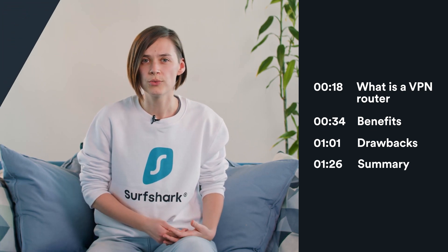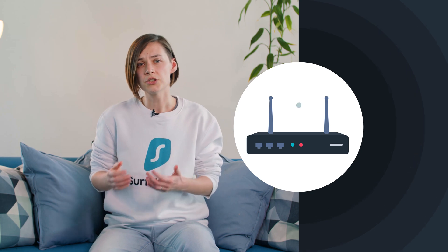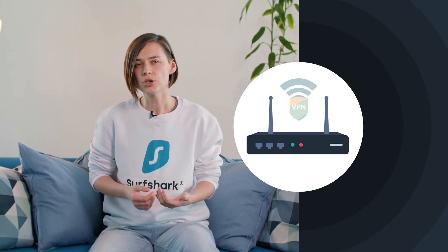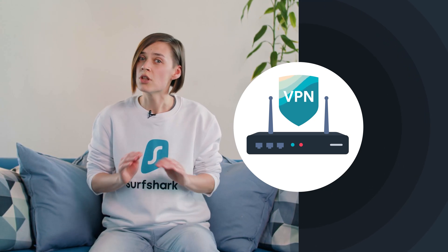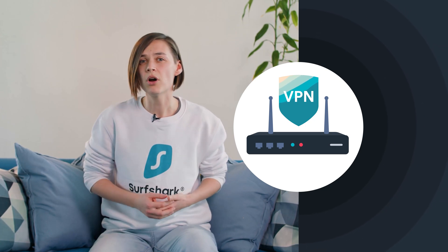In this video we'll talk about what that is and what it can do for you. In a nutshell, your router provides an internet connection to all of your household devices. But you can make this connection more secure if you run a VPN on your router. It usually requires a manual setup, so it's not as simple as installing an app on your phone or PC, but it's definitely worth the hassle.